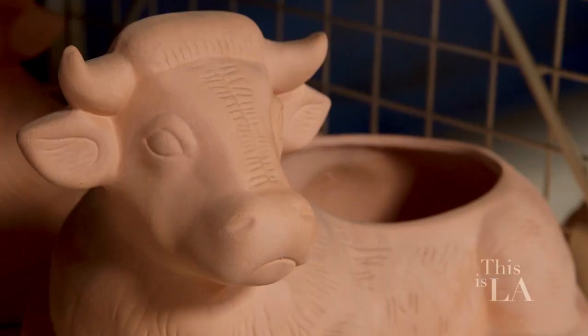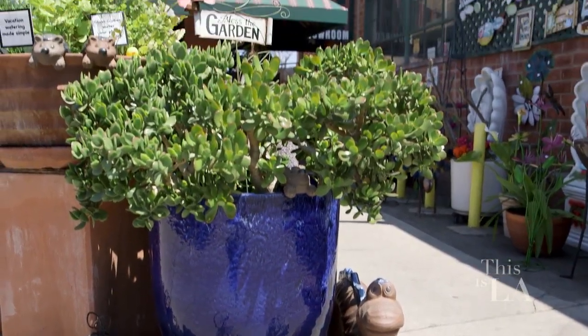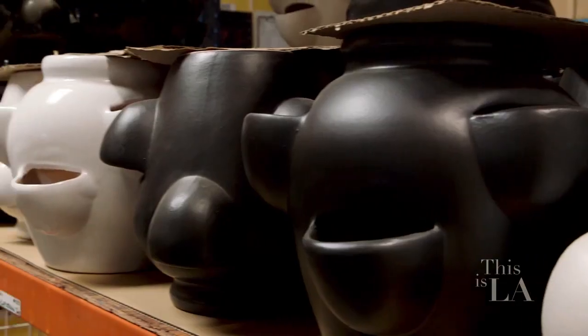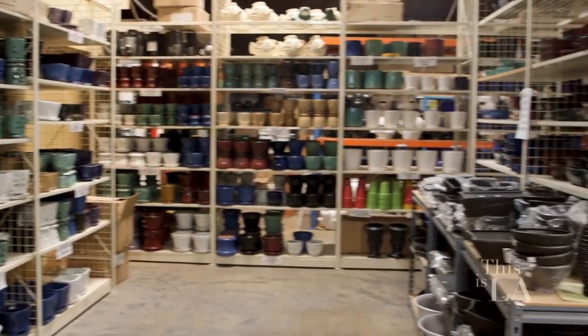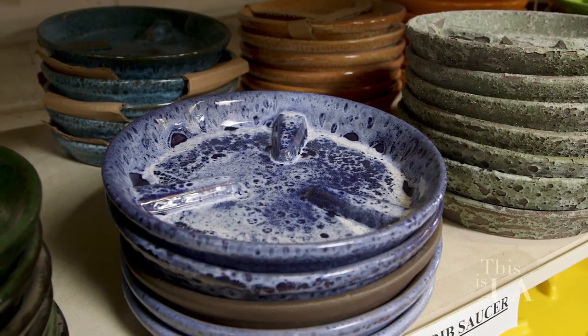When you switched over from being known for your animal pottery to more cylindrical and contemporary pieces, was it a big challenge, and are the processes different? On the pressing process, in one mold you could do up to 1,500 pieces in a couple of days. Cast items, you could only get one piece per mold per day.